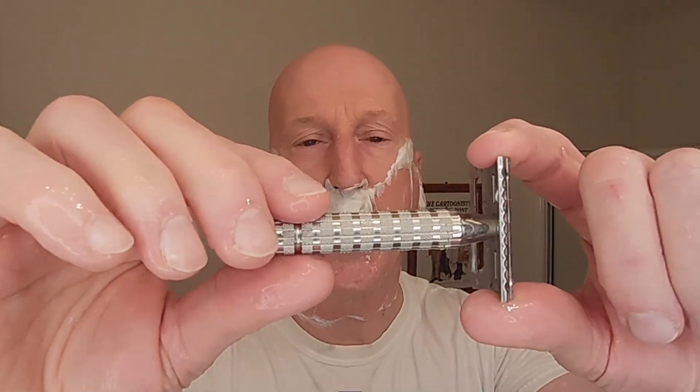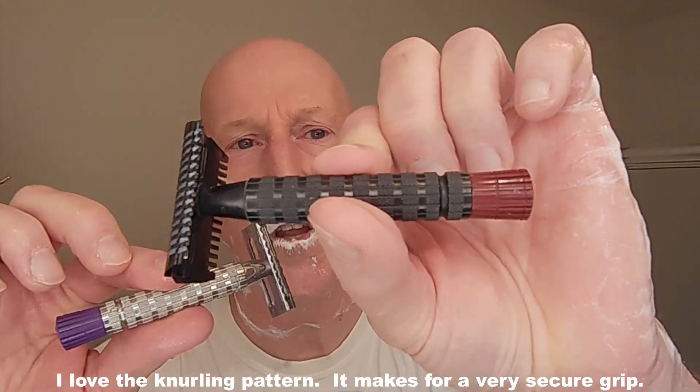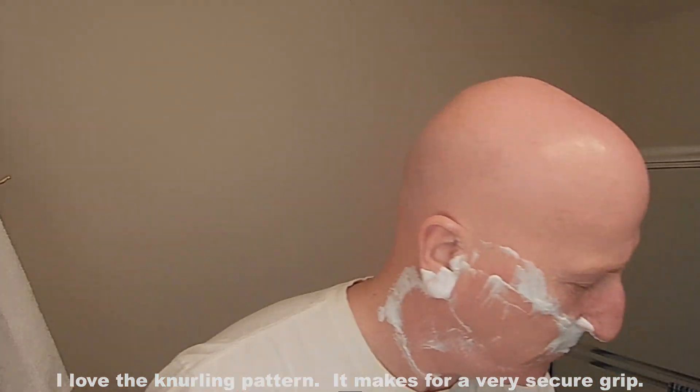Love the blade feel. Love the fact that it has that added weight — 3.77 ounces. The knurl length on the handle is very much like what I have with the Ascension razor — CNC machined, very precisely machined. Because of the low profile head, we're going to go underneath the nose here, north to south with the grain.